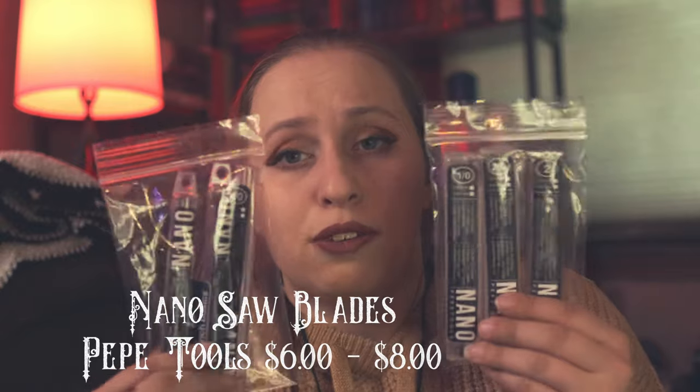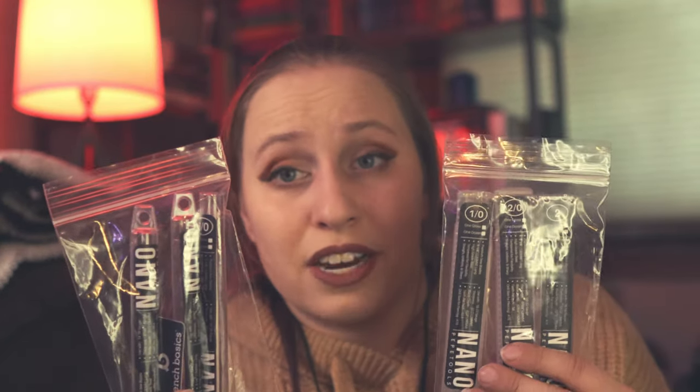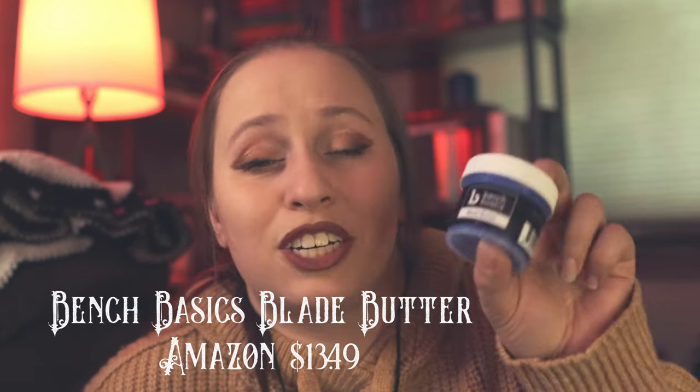The problem I had was I kept breaking blades, so I found out you do need to get actual good blades because the blades that come with saw frames are typically not great. I did pick up a small assortment of saw blades — little trial packs with 12 in each pack. These are the nano saw blades from Pepe Tools. I bought a few different ones to test, and the ones I like I'm going to buy the full 144-pack of. I also learned that you want to make sure your saw blades are lubricated — blade butter! So I got some blade butter, which actually came off Amazon but is from Pepe Tools' Bench Basics line. This stuff works really well. I intend to be sawing for a while and this little tub will last me a very long time.